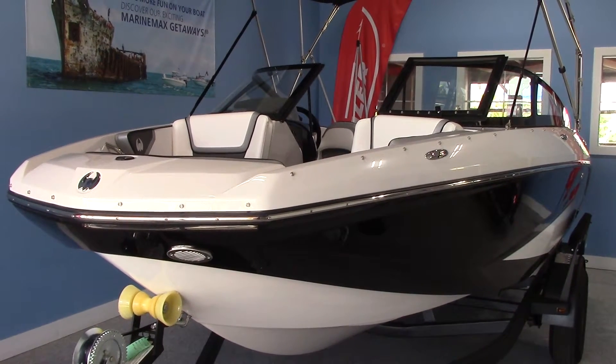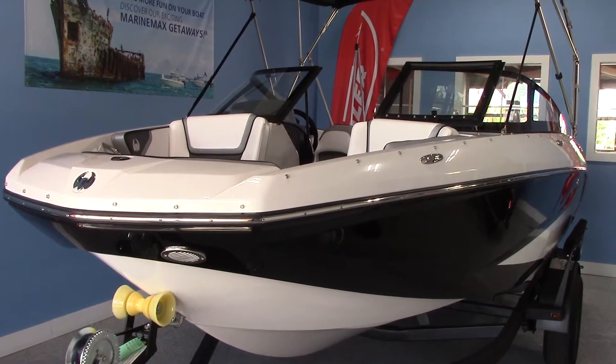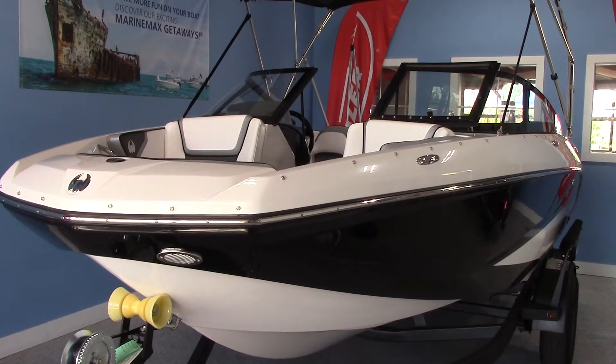Hi, this is Tim Cobb with MarineMax in Venice, here to give you a quick walk around of the 2016 Scarab 195HO.